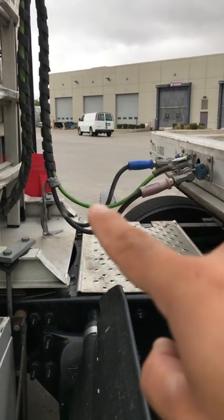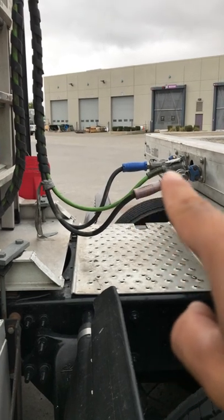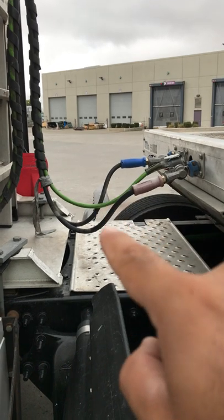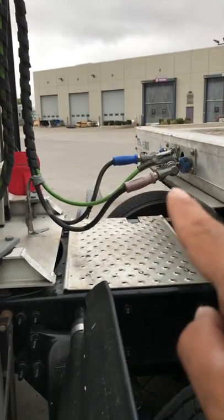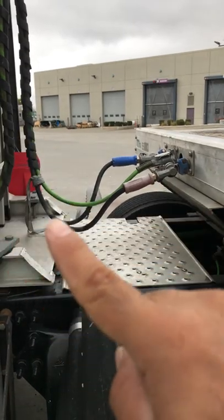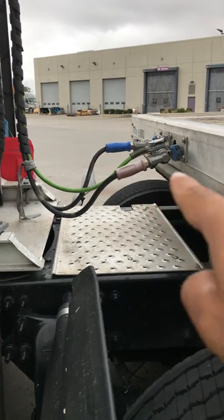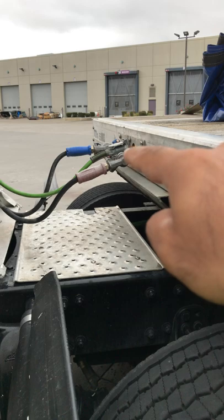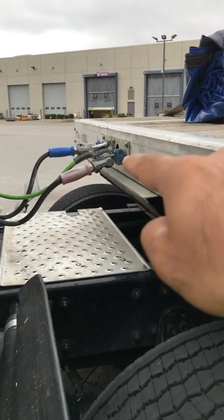It's part of the coupling. The green one is your electric line, properly mounted and secure at both ends, no abrasion, bulges or cuts, no exposed wires. You got the two air hoses, properly mounted and secure at both ends, no abrasion, bulges or cuts, not leaking air. Glad hands, properly mounted and secure, not cracked or broken, not leaking air, and the seals are not dry, over worn, or torn.